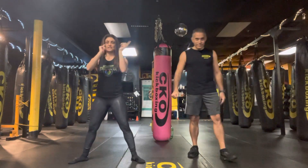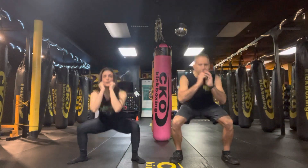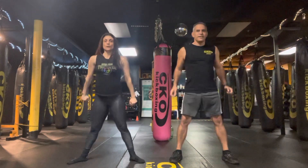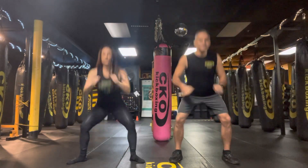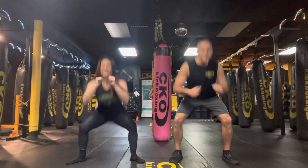1, 2, 3, 2, 1. Let's get it. 1, 2, 3, 4, 5, 6, 7, 8, 9, 10. 1, 2, 3, 4, 5, 6, 7, 9, 10.